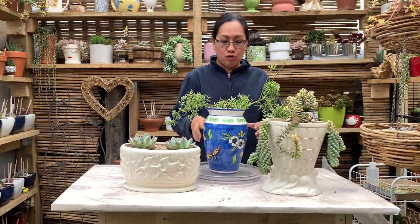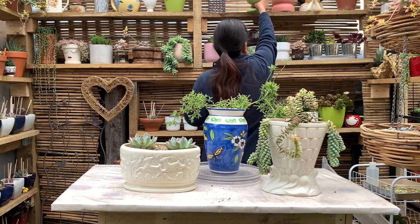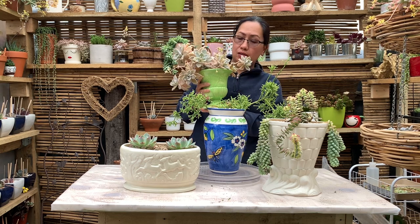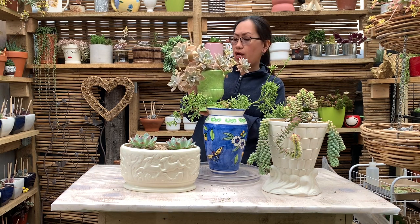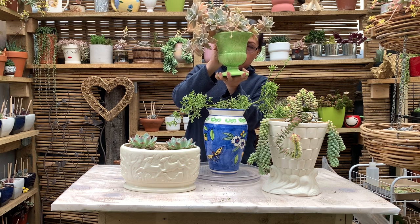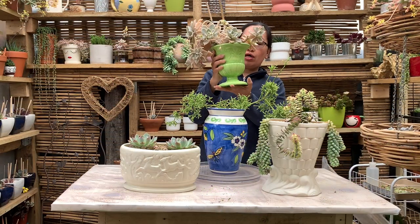I'm going to show you some of my other plants that I planted in second-hand containers. So I have this one here — this is a ghost plant, it is a Graptopetalum paraguayense. This is at least a year old; I planted this one last year. I got this beautiful pot from the second-hand shop — I got it for $4, but look at how beautiful it is.